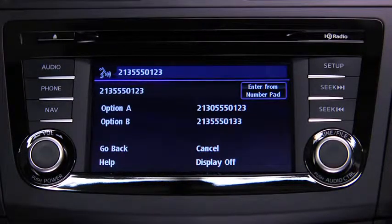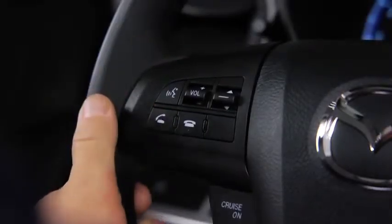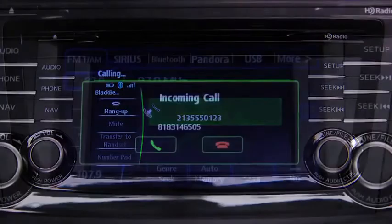You can also say Option A or Option B to replace the last block of digits with the displayed alternates, or say Go Back to delete the last block of digits. Press the Pickup button or say Dial.